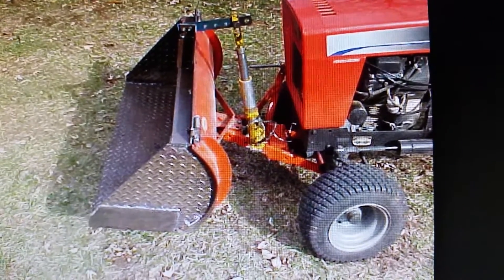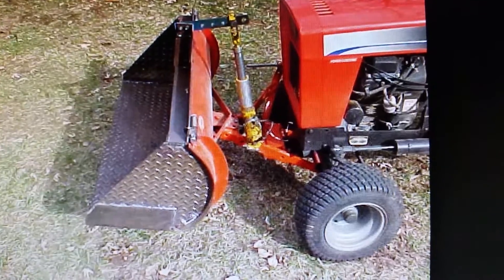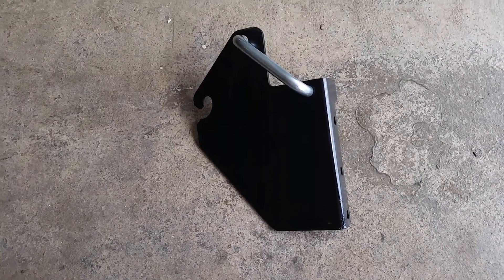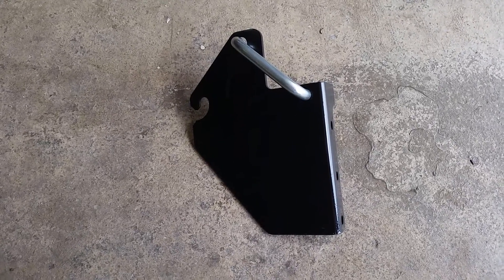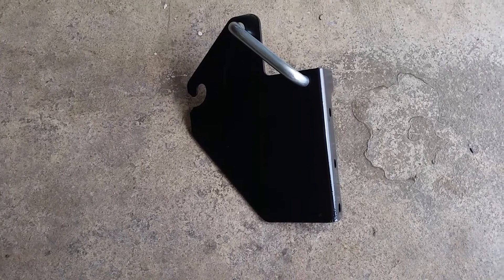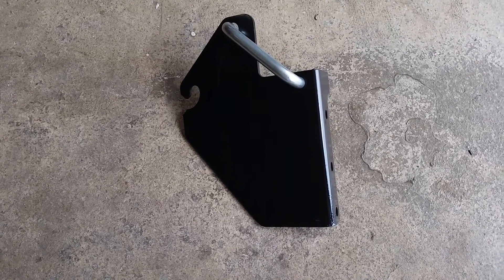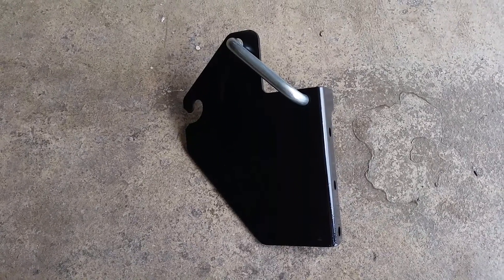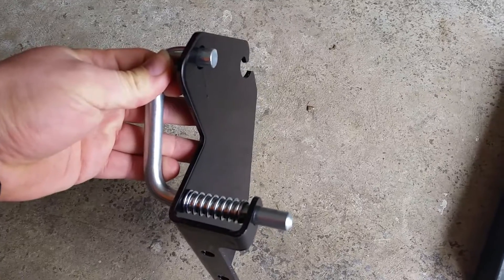Let me show you what I've got started. First off, I bought this quick disconnect pin for a snow blade. The matching set is sixty dollars. I'll show you how I had to assemble it in a few minutes.